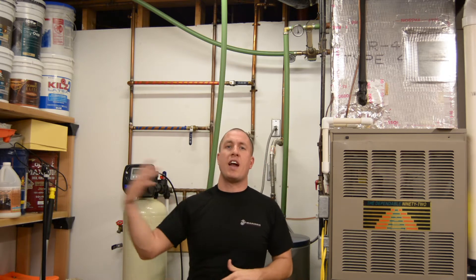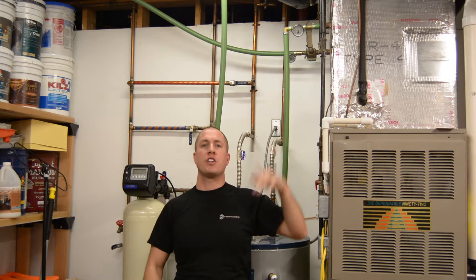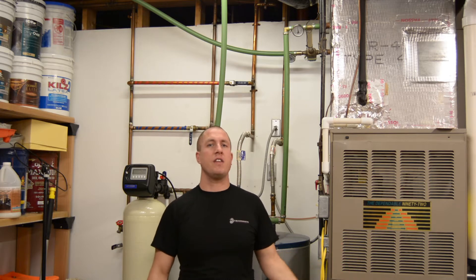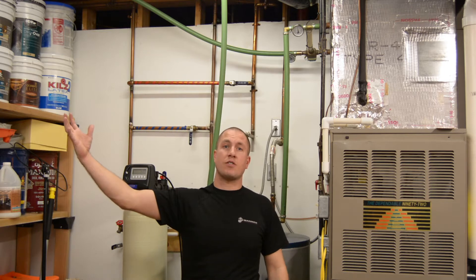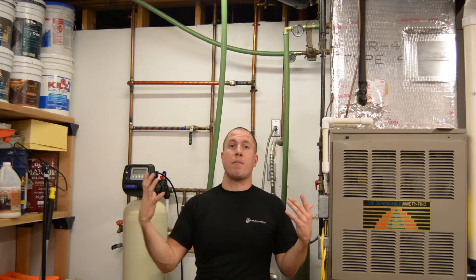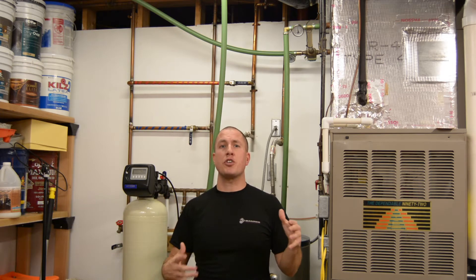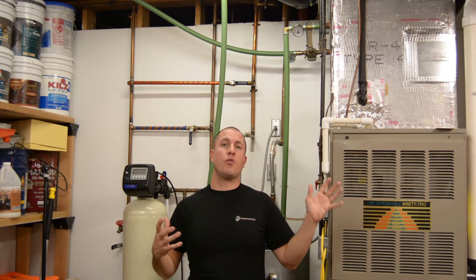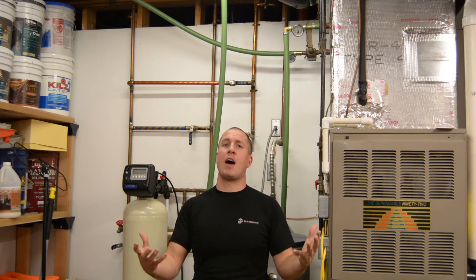I have an outdoor wood furnace that feeds into my heat exchanger in my furnace, so that when the house calls for heat, the fan blows heat over my water-to-air exchanger — and that is heated outside by the outdoor wood furnace. The only place that my lines are not insulated whatsoever is inside here in the basement. I'm going to measure and take an average of exactly what temperature every vent is getting in the house.